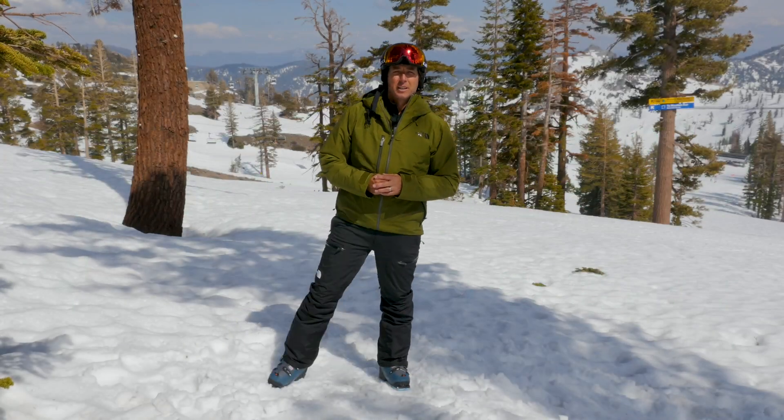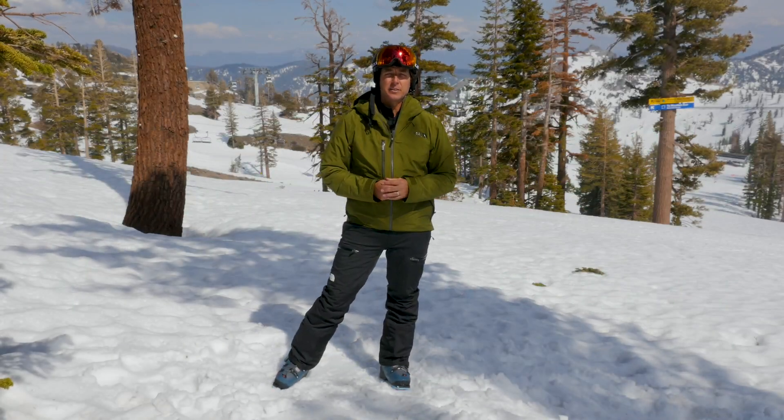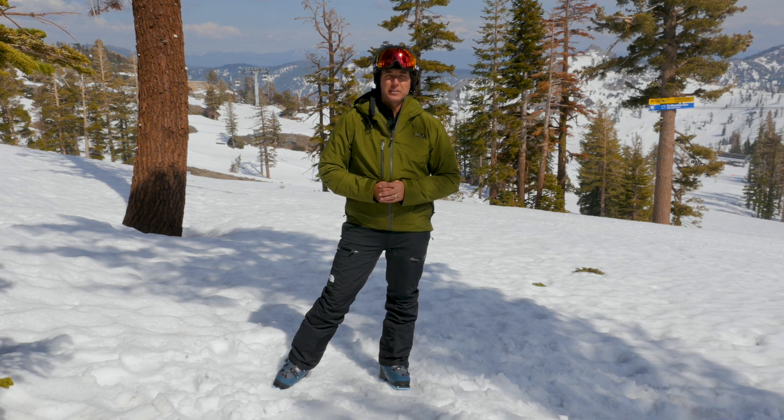Hey, Johnny Mosley here, Peter Glenn Ski & Sports, hanging around the mountain testing the gear so you have some idea what it feels like when you're in action. This is the Giro setup — I got the Giro Article 2 goggles and the Giro Tenant helmet.